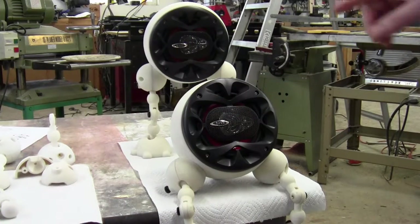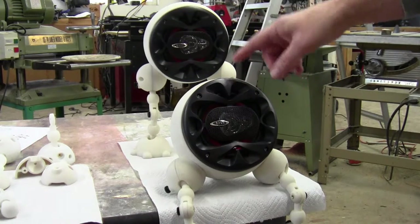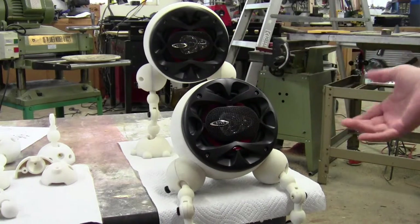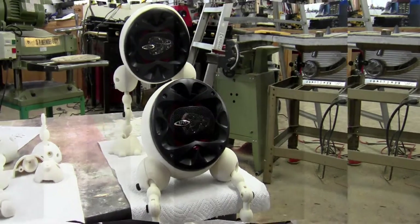Just a quick note on the speaker itself. Like I mentioned previously, this is a 5 and a quarter car audio speaker. I chose a Boss, which is a relatively inexpensive car audio speaker, but you can use any brand — they make 5 and a quarter car audio speakers in pretty much every name brand. If you wanted higher quality for long-term use or nice sound, you can buy a Kicker, a Pioneer, or name your brand. They have all those versions out there.